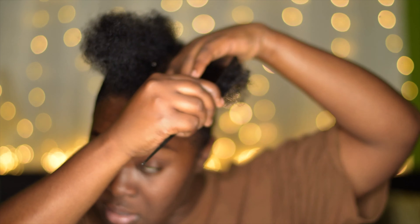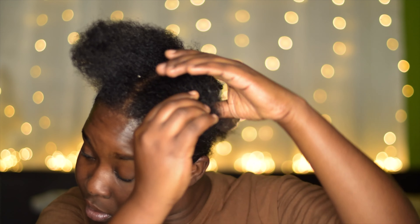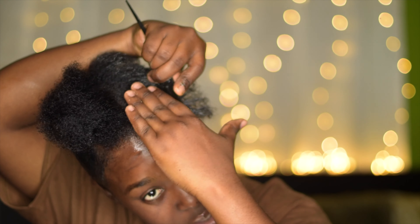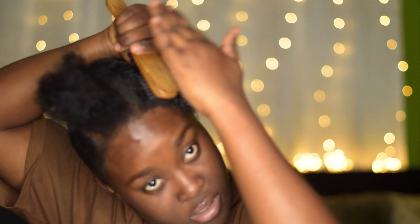Nice, nice, nice. Then I part it again like this, take a little of the gel — the Gorilla Snot gel — and apply it to the hair like this. I'm going to use my edge control a little just to sleek it further. Just going to rub it in the palm of my hand and then apply it like this.